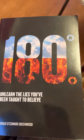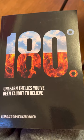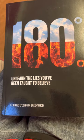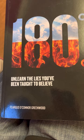I'm going to make a video on probably every chapter, so it may be a month or whatever. I'm going to link them all together and we're going to go through it. I think this is going to be a fantastic read — '180 Degrees: Unlearn the Lies You've Been Taught to Believe.' Thank you for watching, I'll see you soon.